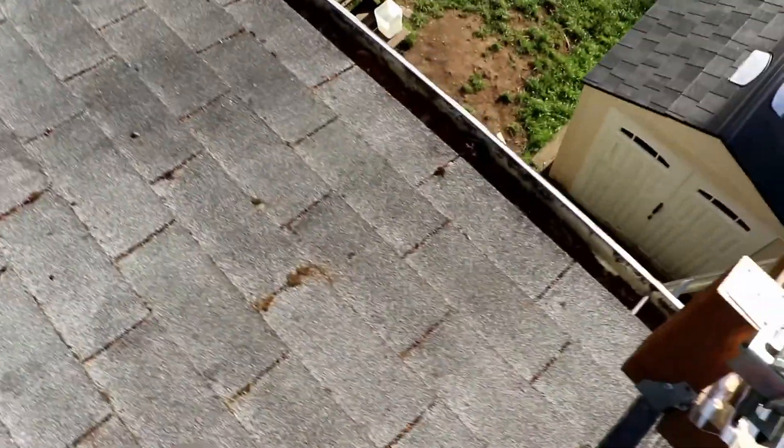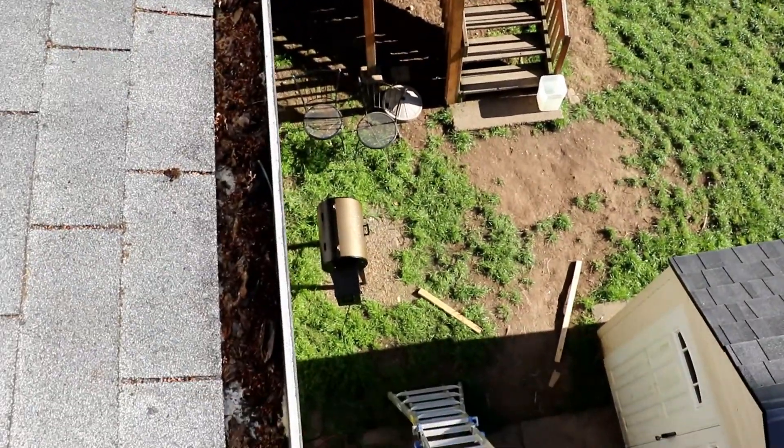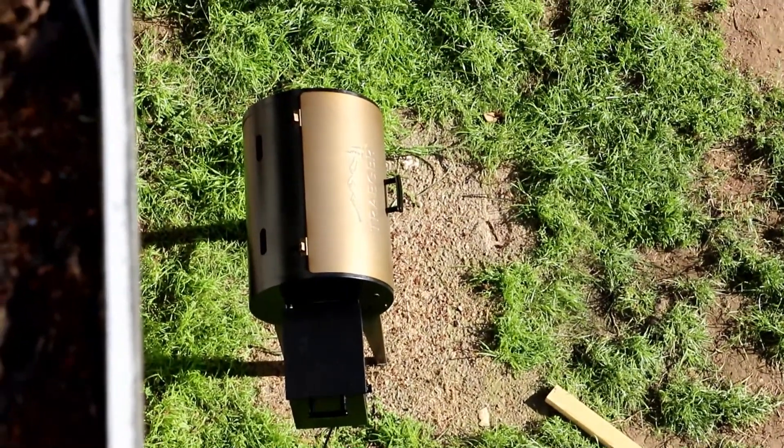Pretty soon we're going to use the solar to power that little barbecue down there — it's actually an electric smoker made by Traeger.